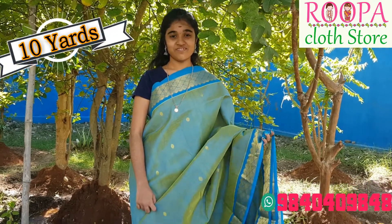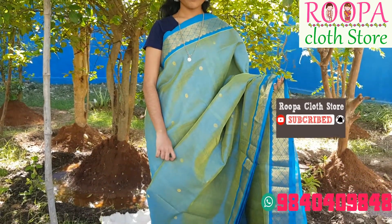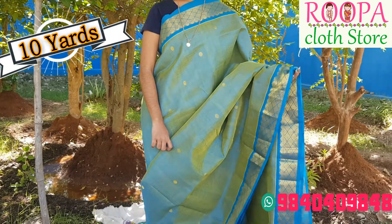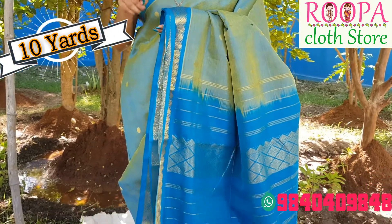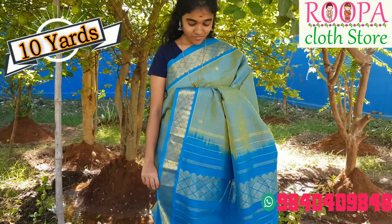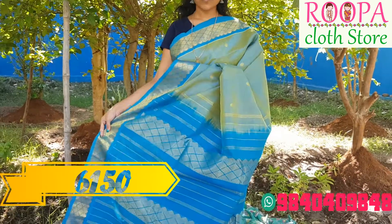This is our first saree, which comes with greenish blue body and the border will be of ocean blue — that is sea blue. You will have butties all over the body and the butta will be woven with golden jari, which gives a versatile look. The pallu part is ocean blue color and you will have a grand pallu. It is a lightweight saree.